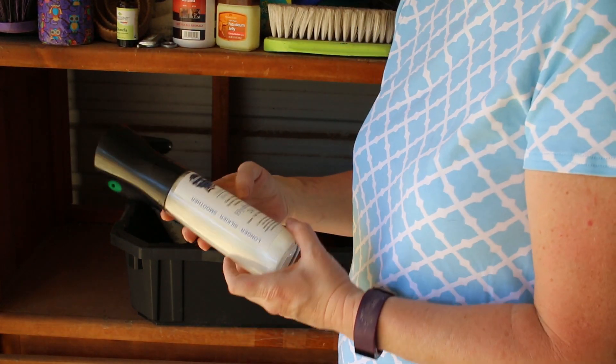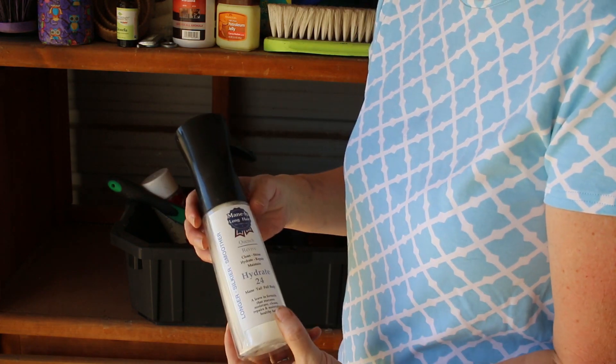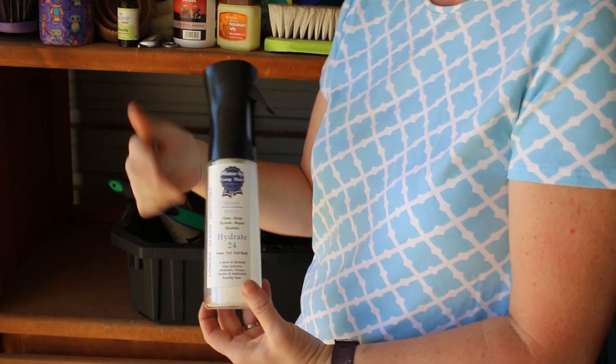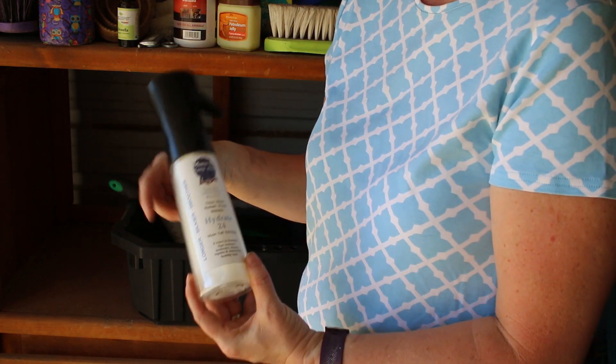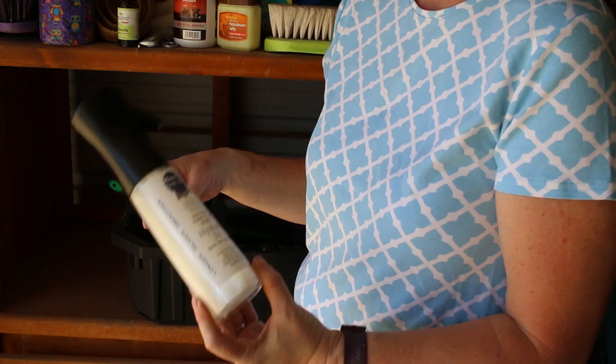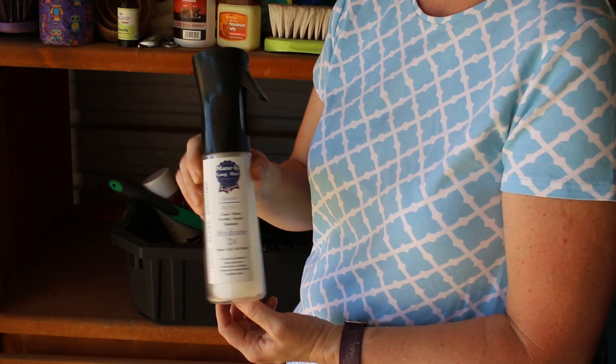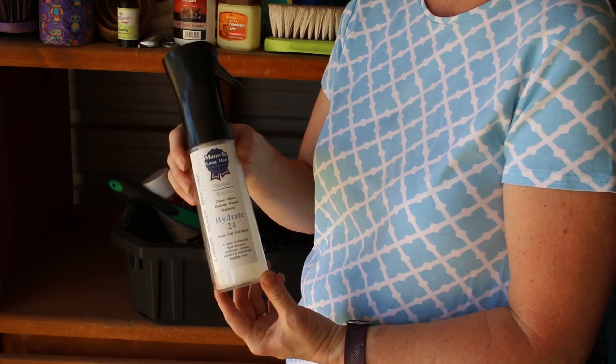A spray bottle — this is one of those fancy spray bottles that sprays a long time so you don't have to keep squirting it. This is mainly for long hair and is supposed to help your horse's mane and tail grow really fast and stay really strong.